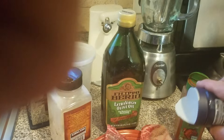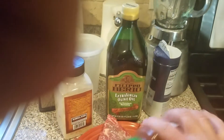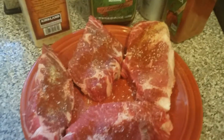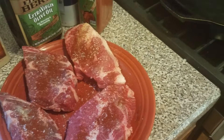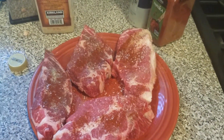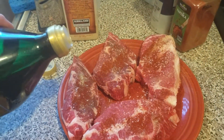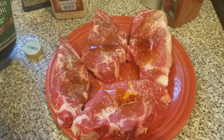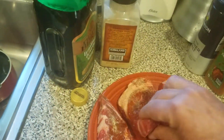Get the coarse kosher salt on it, get the paprika — there we go. And the last thing you're going to do is put a little bit of extra virgin olive oil on it — just a bit, doesn't have to be a lot. Then just kind of flip them around so that you get the oil down on both sides.